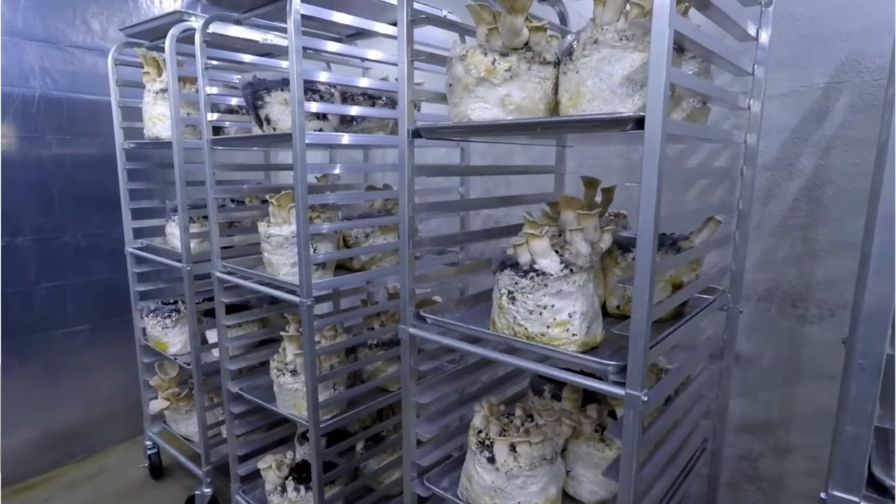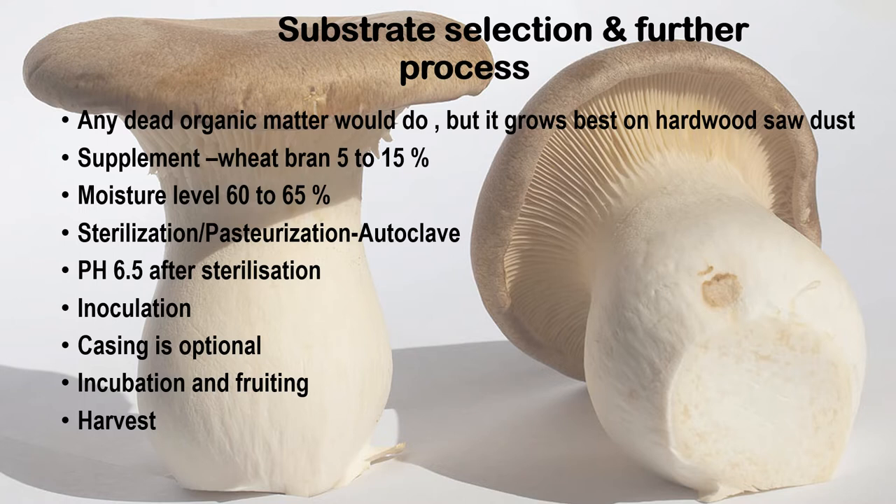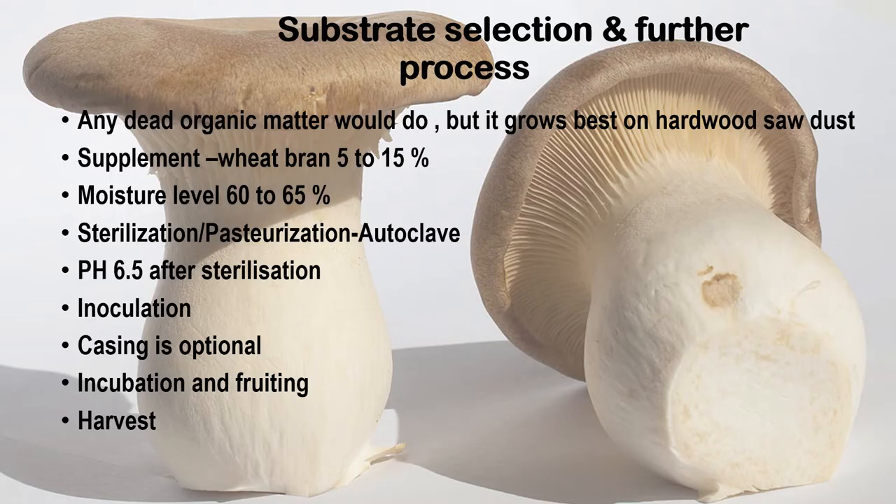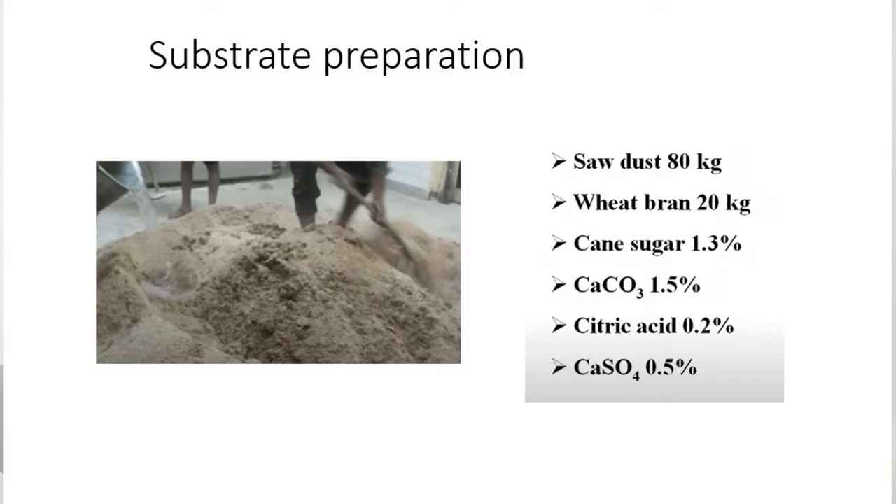Supplementation of wheat bran in wood chips increases mushroom production and dry matter content. The quality of Pleurotus eryngii is significantly affected by substrate ingredients — the type of substrate as well as the type and quantity of supplement have a substantial effect on prolonging the release of nutrients. The more you supplement, the more yield will be achieved, but there will be more chances of contamination, hence the substrate needs to be sterilized properly. Use 1–5% supplement according to your expertise. In large-scale cultivation, calcium sulphate and calcium carbonate are also added to balance the pH level — a pH of around 6.5 is preferred. Water is added to bring moisture content up to 60–65%.